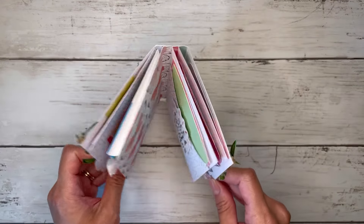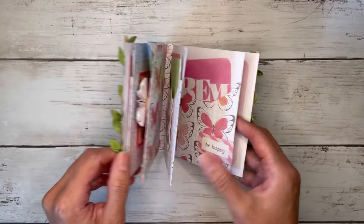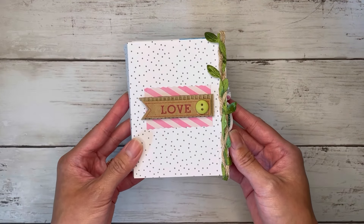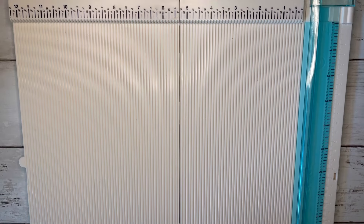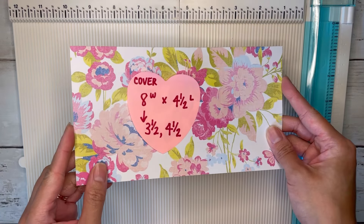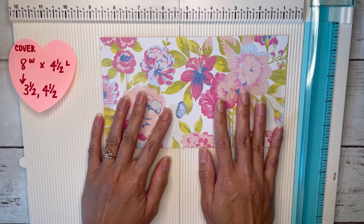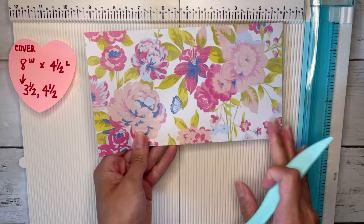You can probably tell I'm just doing the tab binding where you just glue it in, so it's pretty simple. I hope you guys enjoy this tutorial — go ahead and grab some paper and we can create one of these together. For this project I pretty much just went through my scraps to get all my pieces. Let's start with the cover, which is super simple and easy. Most of the paper I'm using today is from the Bright Floral paper pad by The Paper Studio.